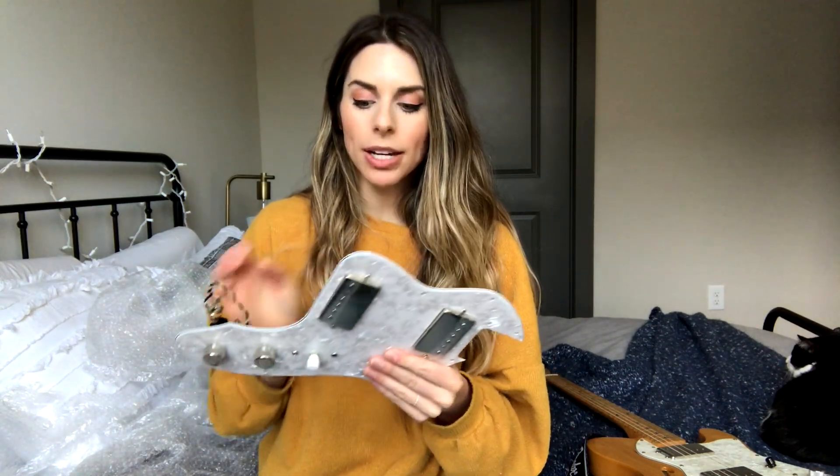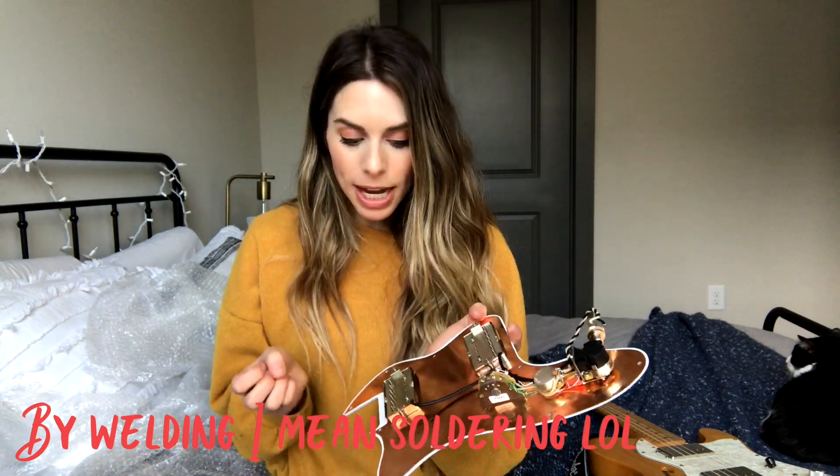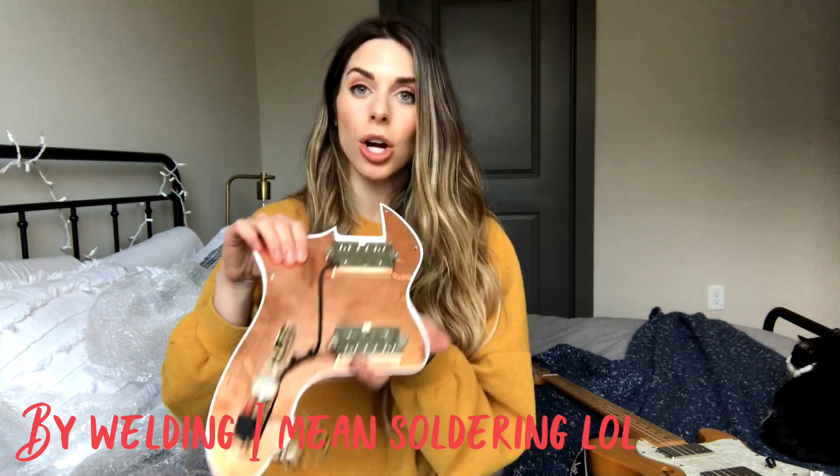Here is what the pickguard looks like, and it already has the pickups in it, which is so nice. On my Strat that has the triple shots — it's a Squier — watching them do all the soldering seemed a bit intimidating. I think I could have maybe done it, but this is already all done, which is really nice. It has the engraving and everything in it. I'm going to record a quick recording with my Tele without the new pickups, and then I'll change them out and show you how it sounds after.